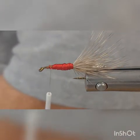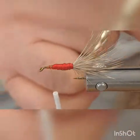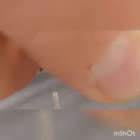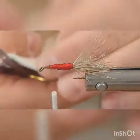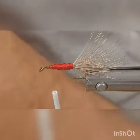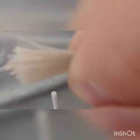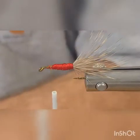When you're cutting your hair for the wing, you want about a pencil size bundle when you pull it up off your hide to clip off. Pull the underfur out but you want about that much — about the size of a lead pencil body. Stack it and put it in your stacker.